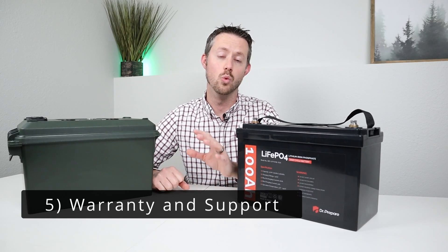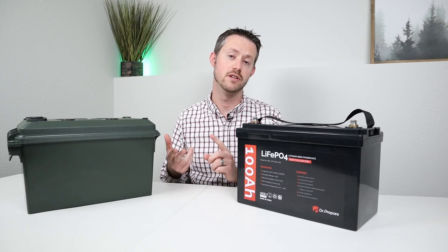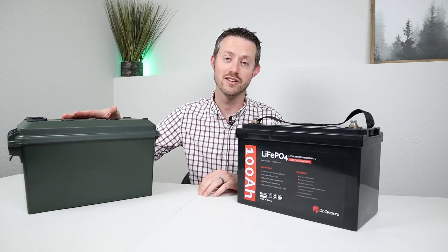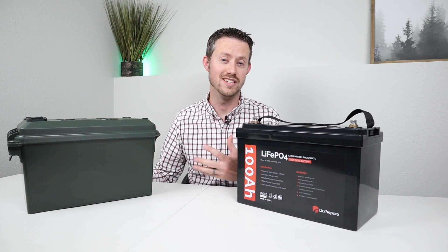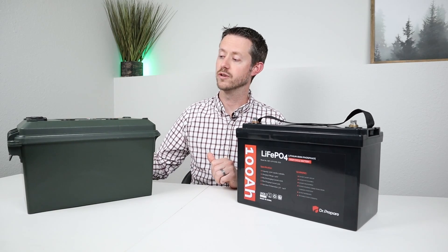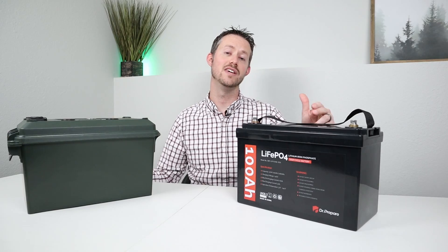The last category is warranty and support. When you purchase a product from a reputable company, you have a warranty — this product has a three-year warranty — and you have a support group you can email or call to find out what the problem is. When you go with a DIY product, you're basically the support group. You can go to online forums, but because not everyone knows your exact setup, you have to be your own support team. There are individual warranties for components inside, but usually once they're modified they're not returnable. So the winner for warranty and support is definitely the buy-it-off-the-shelf option.